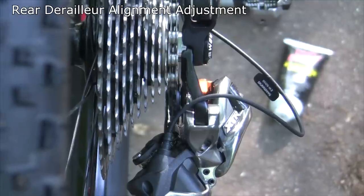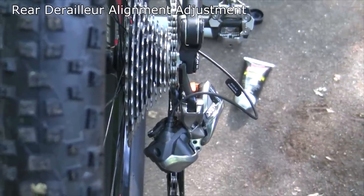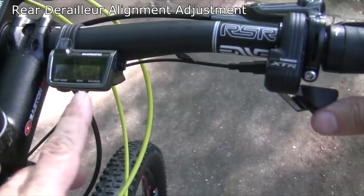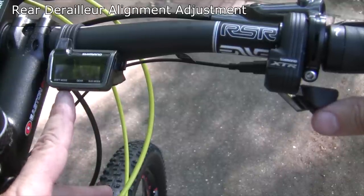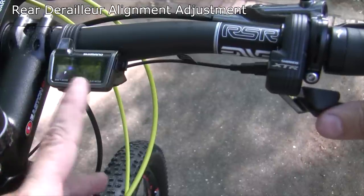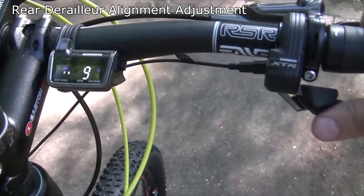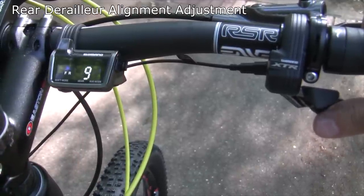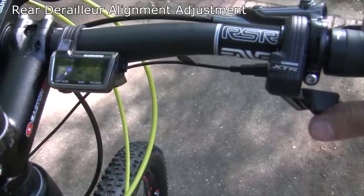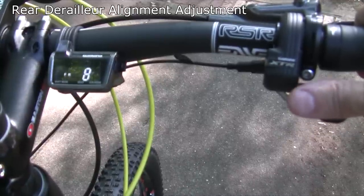First thing we need to do is go up to the display unit and our trigger shifter to put it into adjustment mode. We push and hold the button on the bottom, and that puts it up here. It's lighting up rear and right now it's in the nine position. From there we just use the triggers and we either go up one or down one.